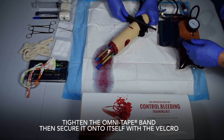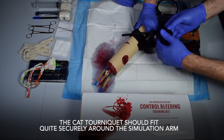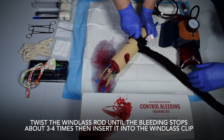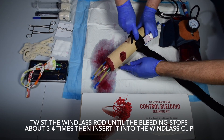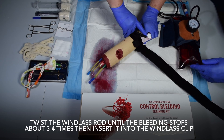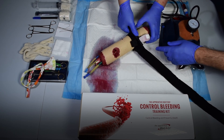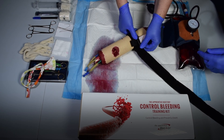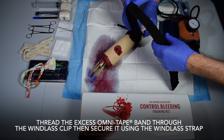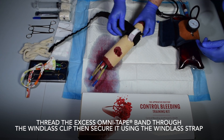Then secure it onto itself with the velcro. The CAT tourniquet should fit quite securely around the simulation arm. Twist the windlass rod until the bleeding stops — about three to four times — then insert it into the windlass clip. Thread the excess omni tape band through the windlass clip, then secure it using the windlass strap.